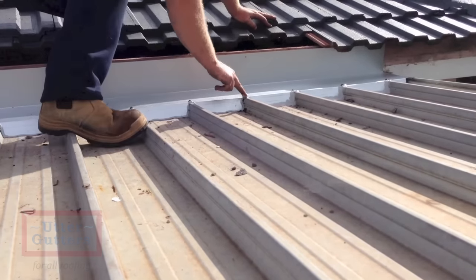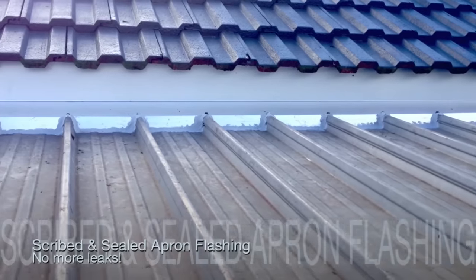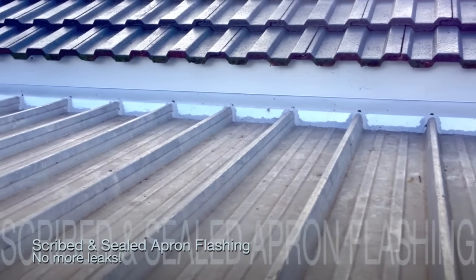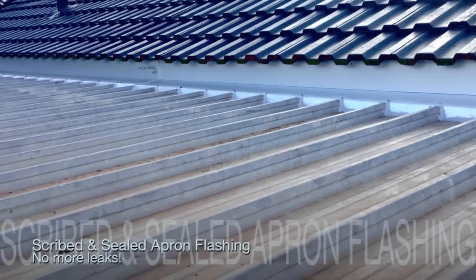With this type of flashing it is possible not to have a gutter reinstalled to the house, but in case of water collection and or storage the gutter will be necessary.